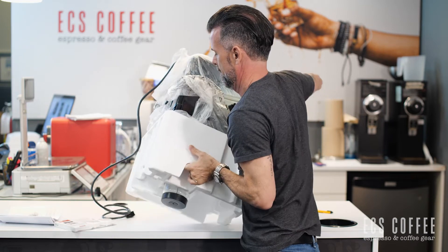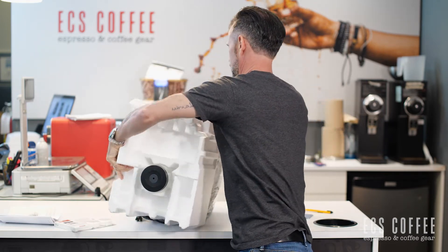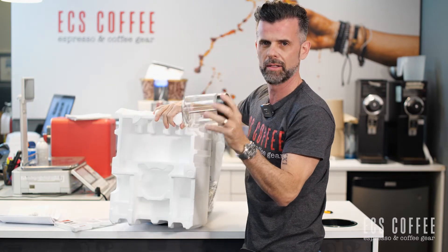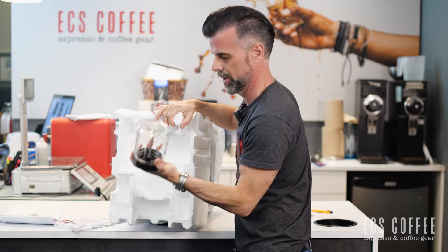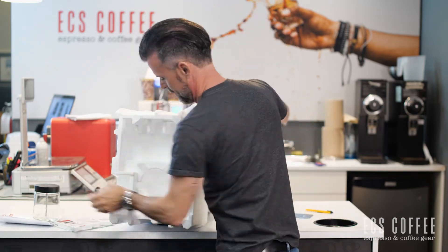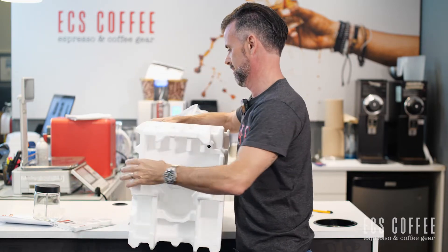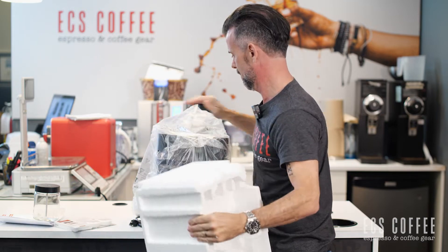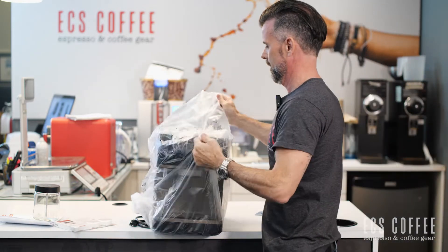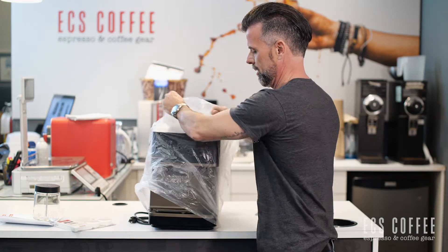Oh, look what I found in here on the other side — be careful of that. If you have ceramic floors you want to be careful that doesn't fall out and smash. That's your milk container. Nothing else hidden in there, but that could have gone badly had it fallen out.